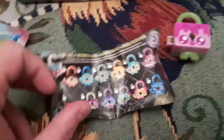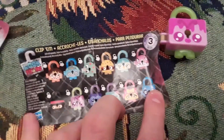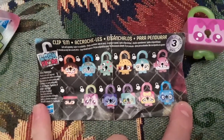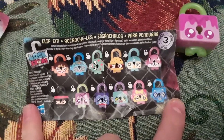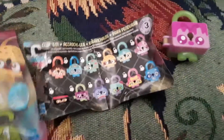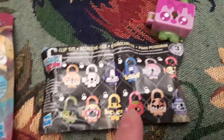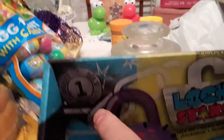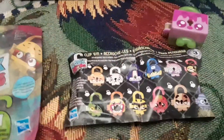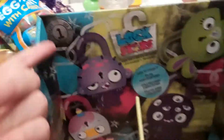They are not that appealing to me, but some people might think they're pretty cool. Here are the Lockstars — the different ones you can get. You clip them and collect them. It says series three on this particular figure. There are 24 to collect according to that. It says series three here, but says series one there. So this is the series one box and I guess this is the series three figure — that's funny.